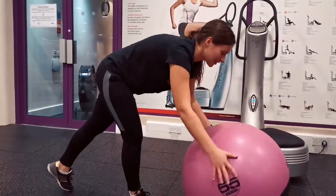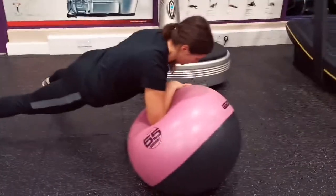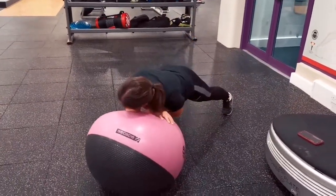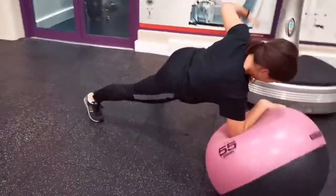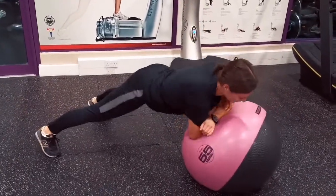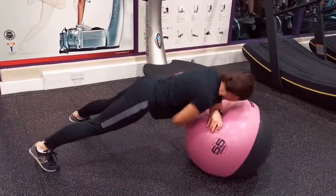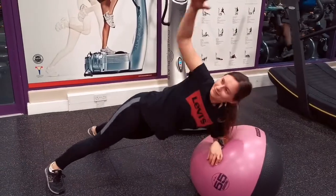Coming up to a really tough exercise: Paulina goes up onto the ball and tries to balance on one elbow. She shows great control, with her hand going right through. She does six on one side, then — if able — transitions directly onto the other elbow without a break. You can see real good rotation here, with a lot of flexibility, mobility, and strength going on.